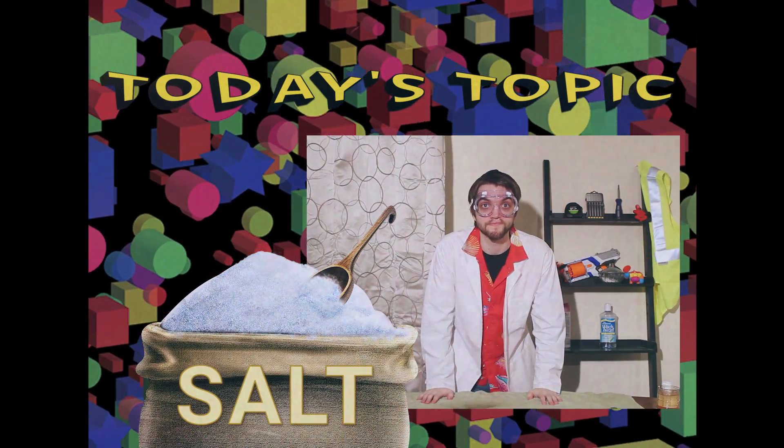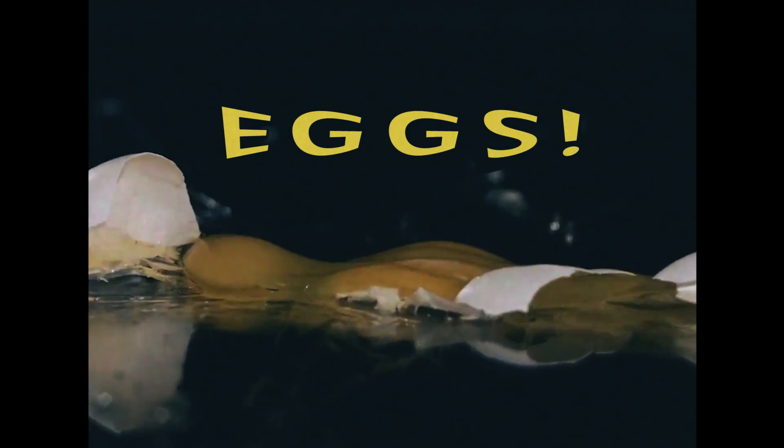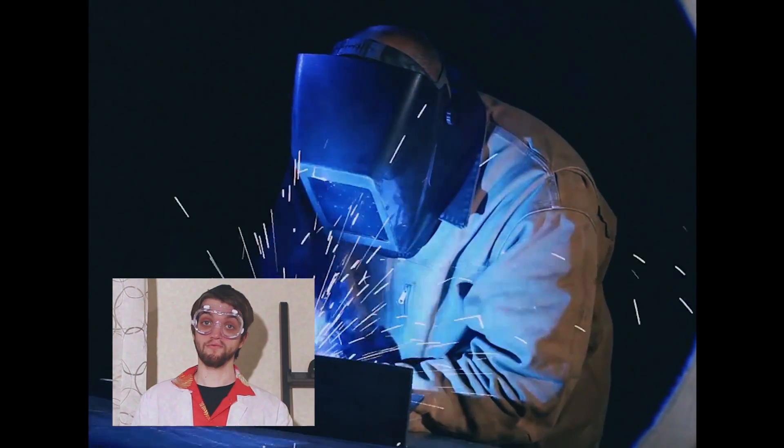We're gonna talk about salt. Salt — we use it for lots of different things, usually things that we eat, like eggs. Sometimes we use it for things we don't eat. Whatever you use it for, I'm sure there's been a time where you thought, I wish I had just a little bit more salt. If only I could make my own. Well, that's exactly what we're gonna do today.